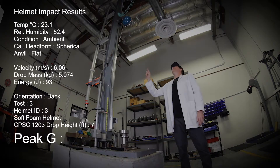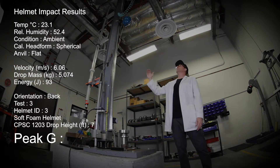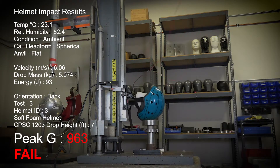Test number three. We have the SOCOM helmet up at the CPSC 1203 test height, which is seven feet, and we're going to drop that down and see how it goes. One, two, three, test. 963 Gs.